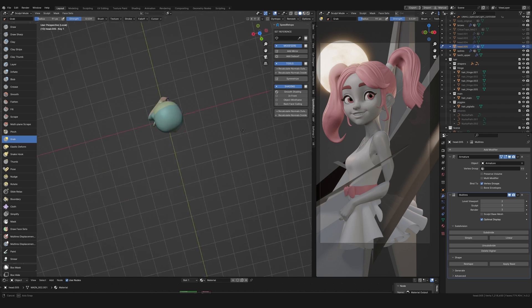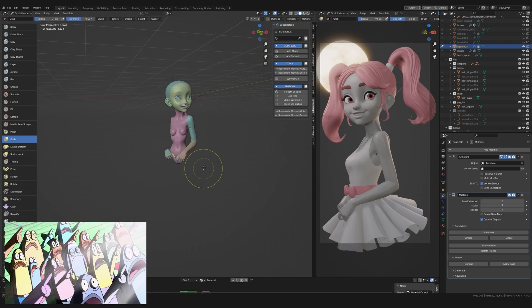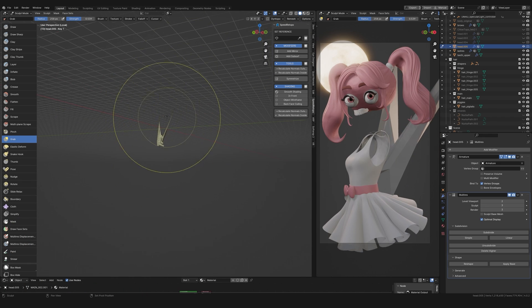Then disaster happens, and this is seemingly typical for my projects these days — I run into this crazy mesh problem. I think it's something to do with posing the character and then sculpting on that posed character all while using a multi-resolution modifier. I think a combination of these things play into creating this mess, but I'm not sure of the exact cause. So if you're aware of what might be causing this problem please let me know in the comments because it's been driving me nuts for about two years now.